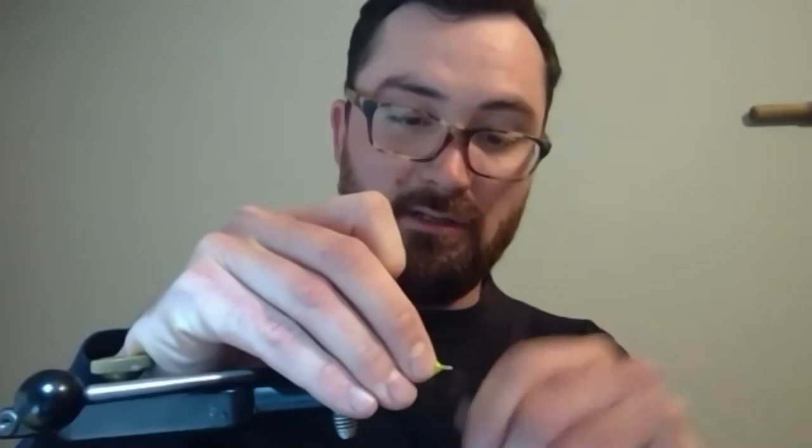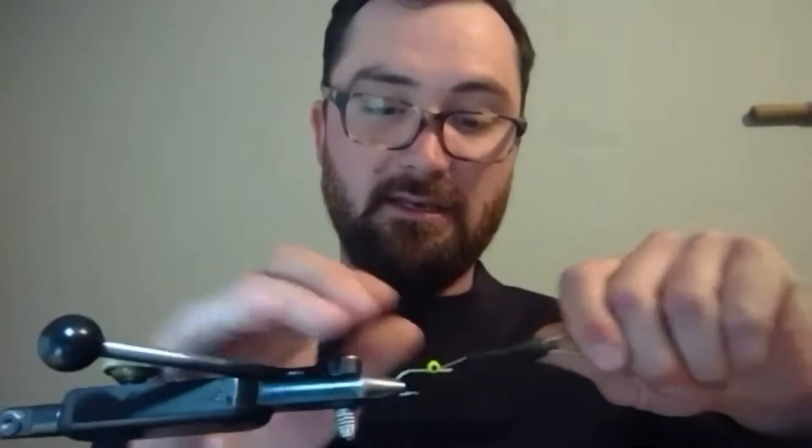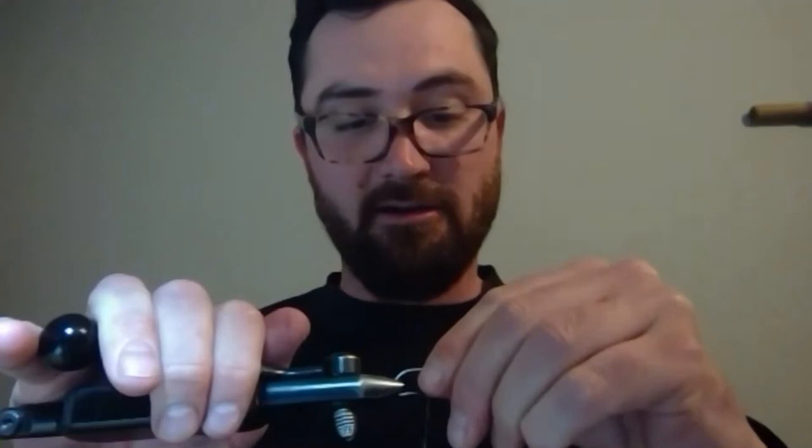This is a Mustad number four hook — a number four is about as big as I'd go, and sixes are just fine as well. The first step is to get lead eyes tied on here. This is just a size small lead eye, but you could use a couple different sizes to get different weights, depending on what depth you're fishing, what line you have, or how much current there is. Current often changes several times a day based on tide — incoming tide slacks the current, outgoing picks it up. So really, different weights of fly and different fly lines may be needed over the course of six hours on the river.